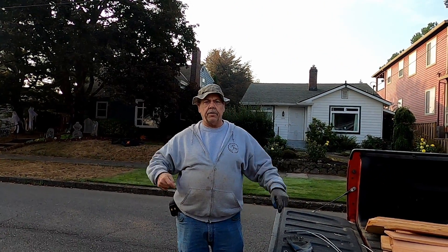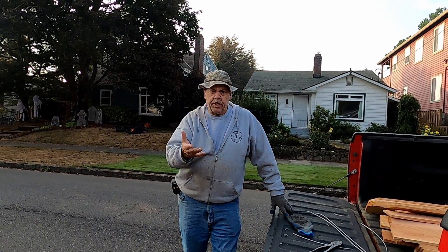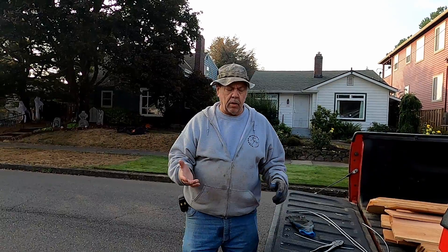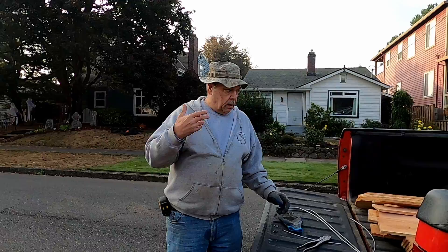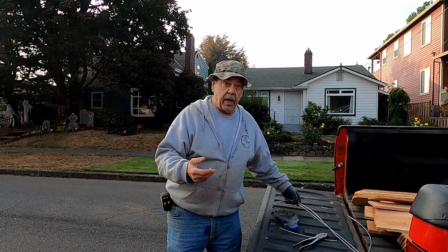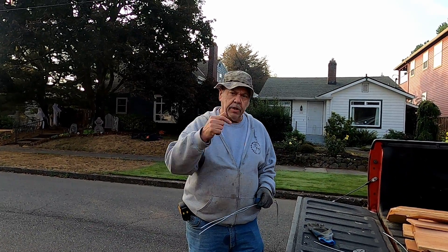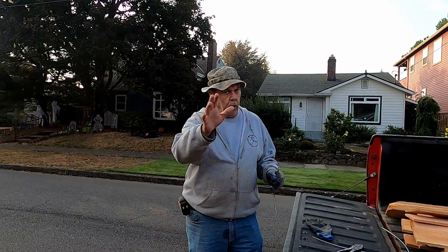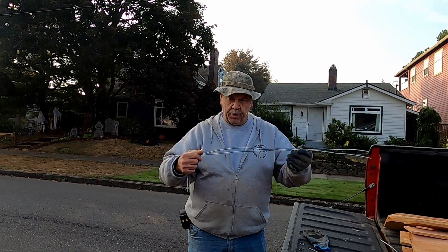This is John at Fix a Fence. I wanted to come to you today with a simple video about witching wires. This job came up and I thought, what better way to figure out where the wires are than with witching wires. Don't rely on this, guys — you need to call for locate. We already know where the lines are, but I just wanted to do this for a video. Call 811 for locate before you dig, or use some witching wires.